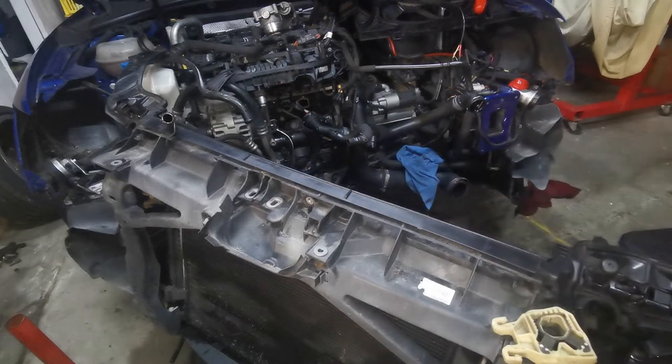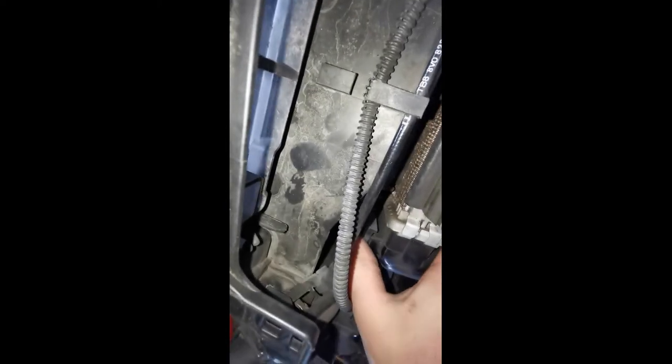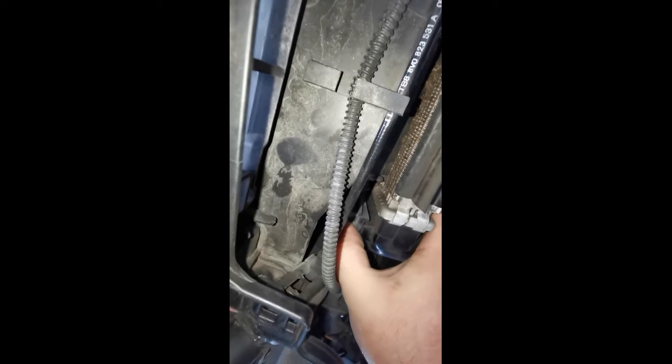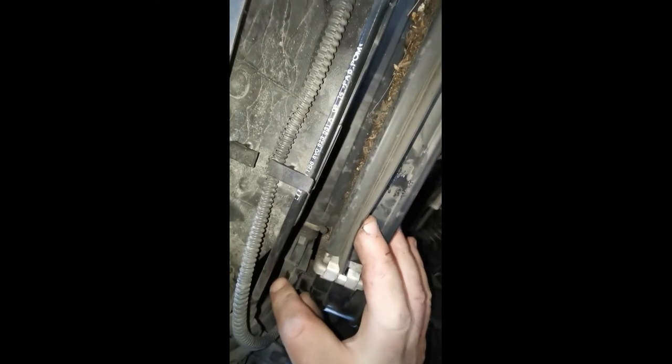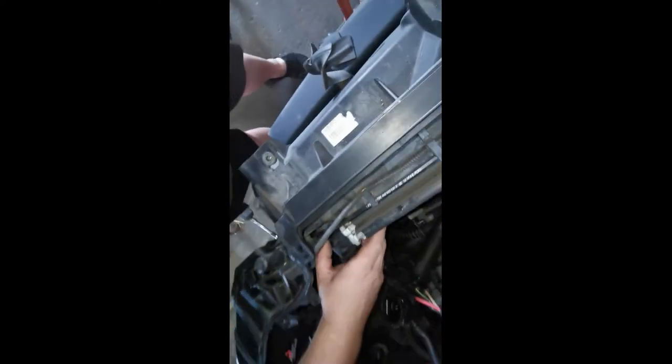The next little trick is once you've got those two white clips popped out, you can see it's bringing the radiator back but it's held by the intercooler. There are two little clips — one there and one on the other side. It looks like you push them in to separate it, or pull it out — looks like you push them down at the far end, then wedge it out to get them to separate.